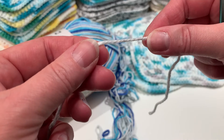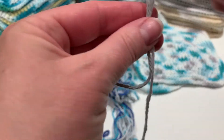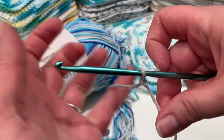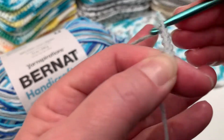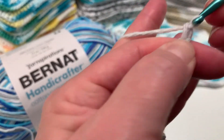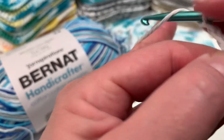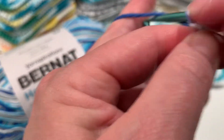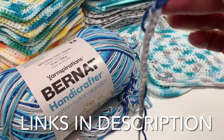What we're going to do is chain 25 to get started. So get your yarn, make your loop, push your end through, pull it taut, put your hook through, pull that taut, and now we've got a loop. We're going to chain 25 — one, two, three... all the way to 25.